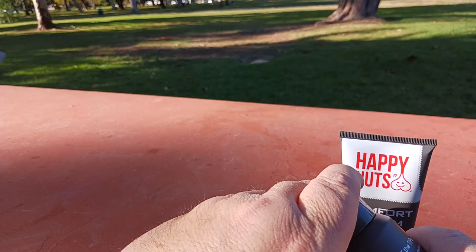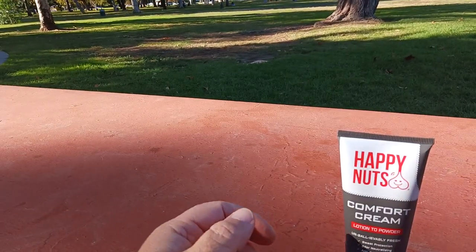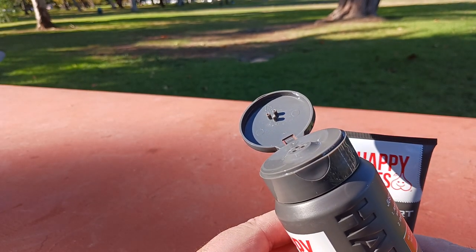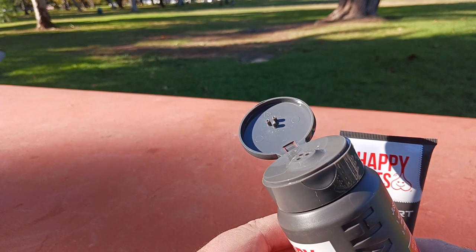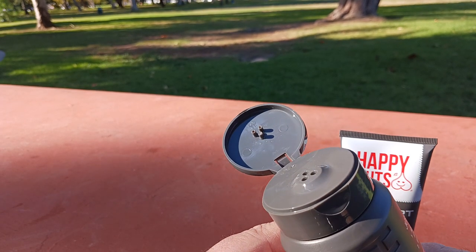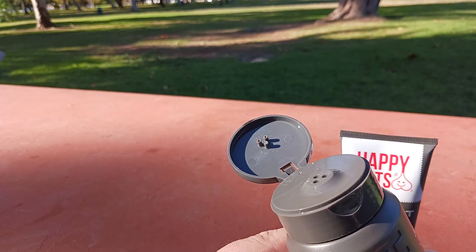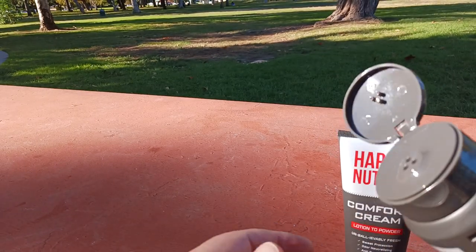I'm going to open this up and give it a sniff. It has that fresh shower kind of manly men's scent — not really detergenty, maybe a little bit of a slight detergenty kind of smell, but like the good kind of detergenty. It smells like your typical deodorant, that bright freshness. Those are the words I would use.